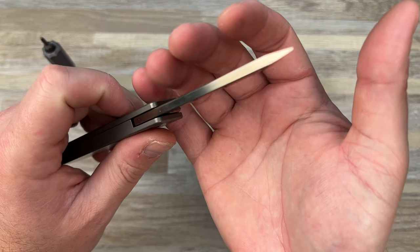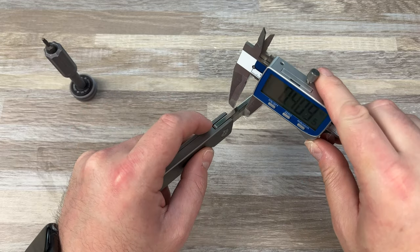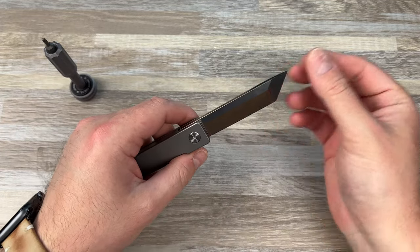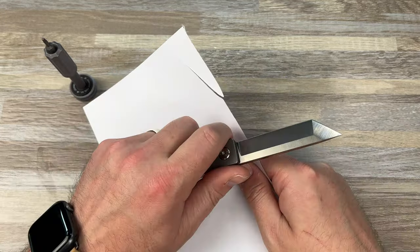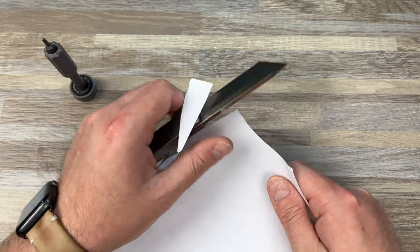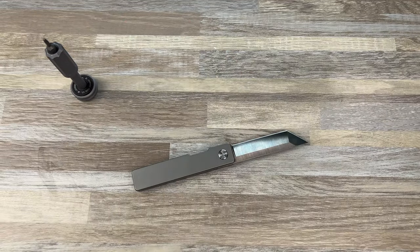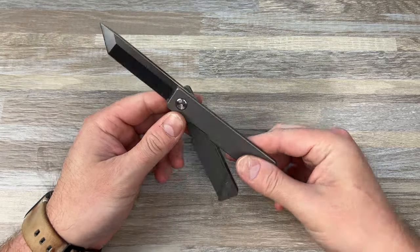Very interesting. It's very thick stock, in my opinion — 0.16 stock. And then you have a flat grind, compound grind, Tanto. Cool looking blade, for sure. Pretty sharp. Is it practical? No. But is it cool? Yeah, it's pretty cool.